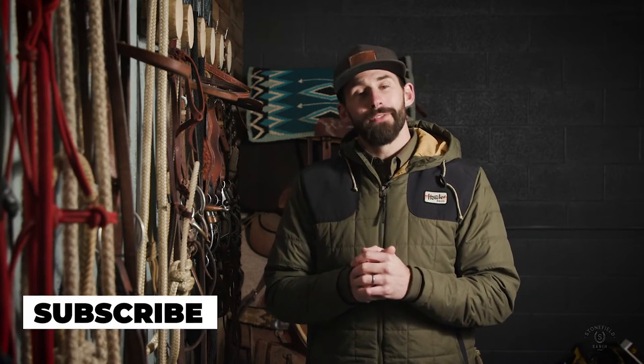As always, if you like the following content, please subscribe to the channel. If you like this video, hit the thumbs up button.